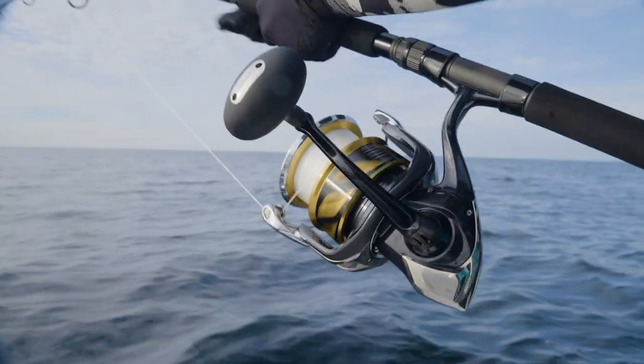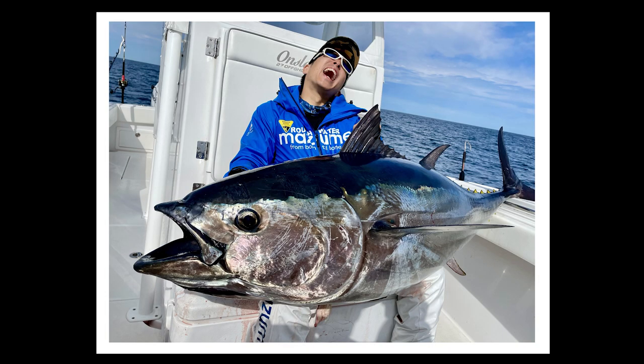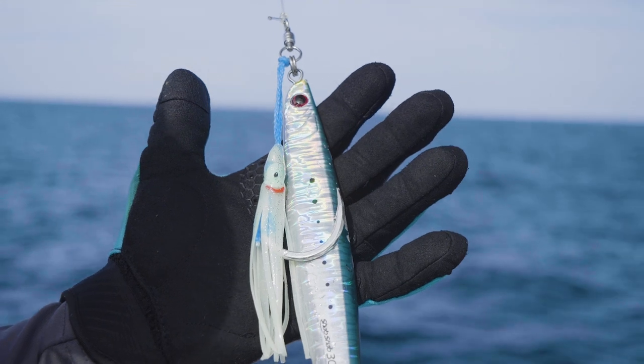The Bluefin Tuna here are extremely large. We're rigged with extremely large jigs and very strong BKK hooks.